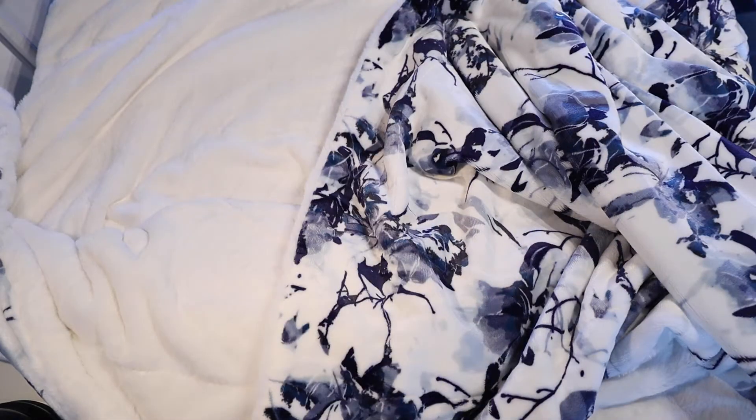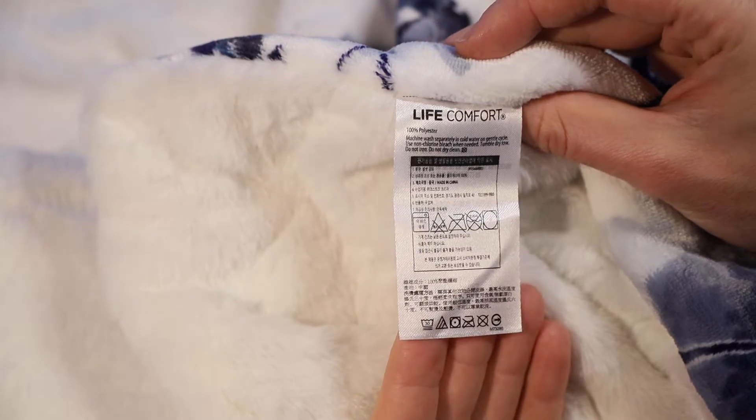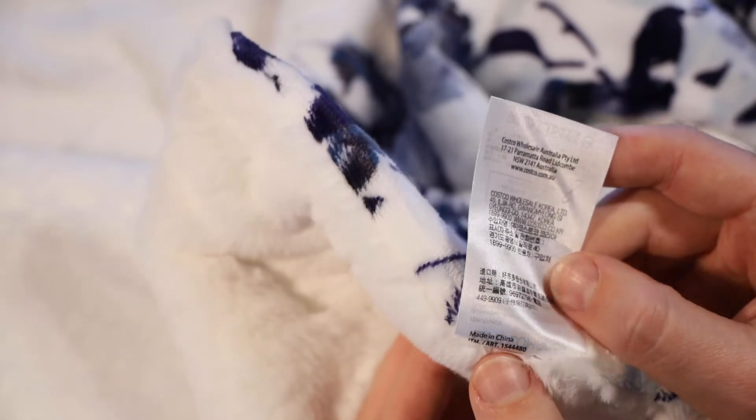It is made from 100% polyester so it is completely man-made fabric. In terms of keeping it clean, it is recommended to be machine washed separately from anything else because it does leave a lot of lint in the machine, and it is recommended to do it in cold water on a gentle cycle. You can use a non-chlorine bleach like an oxidizing agent if needed, and you can tumble dry it on low, but don't use an iron and don't dry clean it.